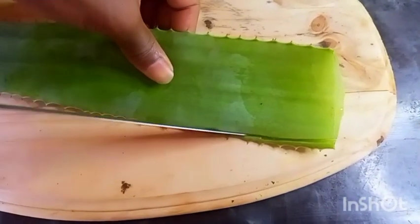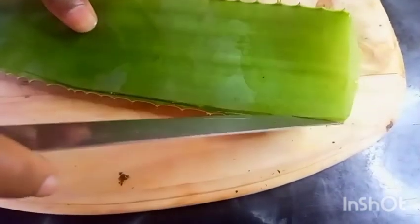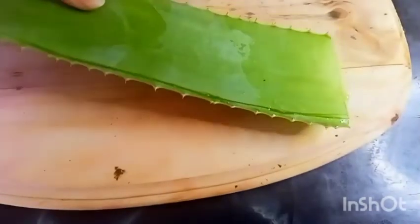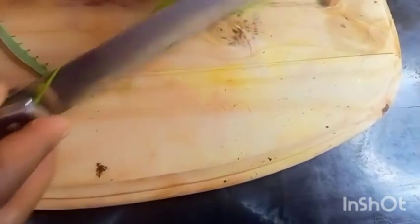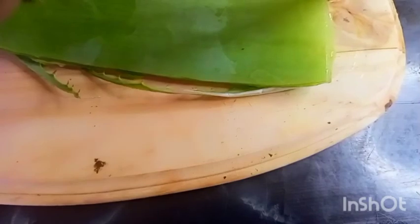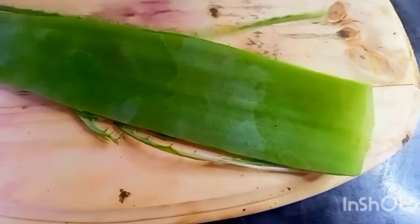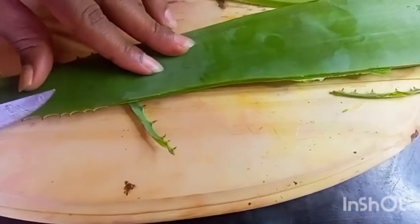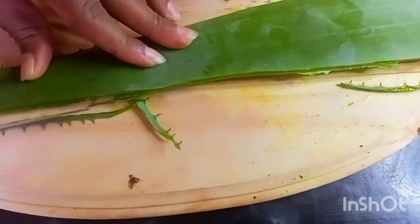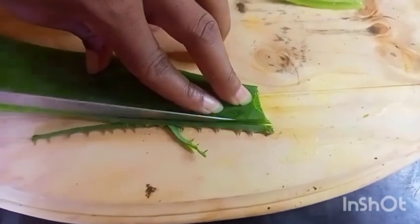Aloe vera can help our hair grow because its enzymes can rid the scalp of dead cells and promote the regeneration of skin tissues around the follicles. Aloe vera is also packed with more than 75 nutrients, including 20 amino acids, minerals, and 12 vitamins. The gel extracted from this wonder plant is rich in antioxidants that offer anti-inflammatory, soothing, moisturizing, and protective benefits over the skin as well.